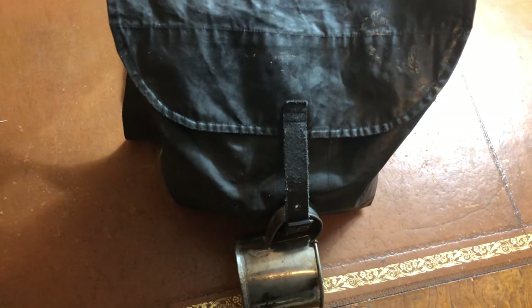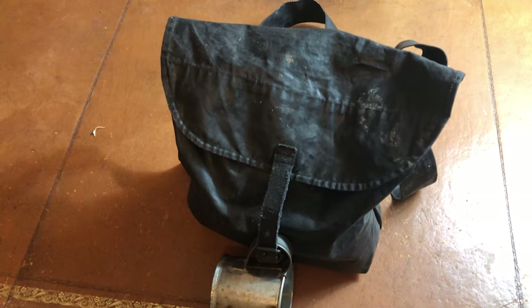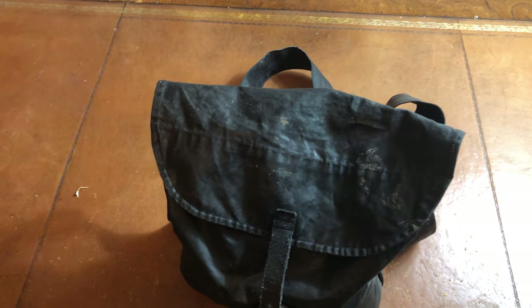Hello everyone, welcome to a new video. I know it's been a long time — I think last time I posted a video, or at least recorded one, was right before the 160th anniversary of Gettysburg.